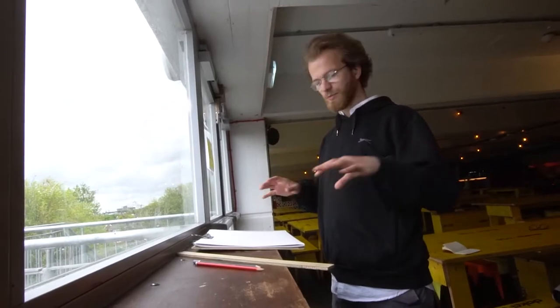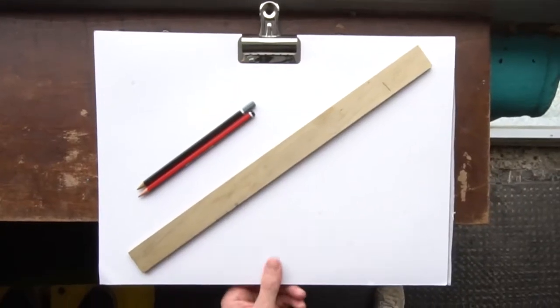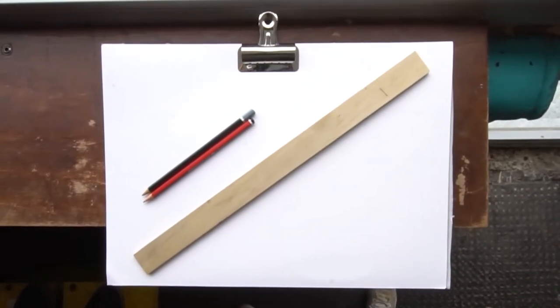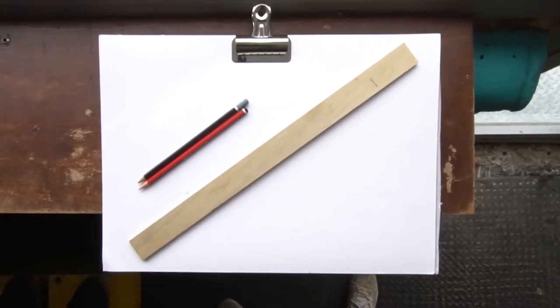Quick thing before we start — materials: drawing board and a pad, a little clip to hold everything on, straight edge or a ruler, a couple of different pencils, HB and a B, and that's it really. I think simplicity is key.